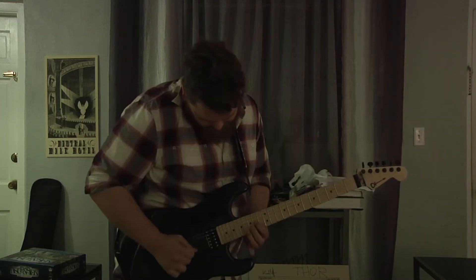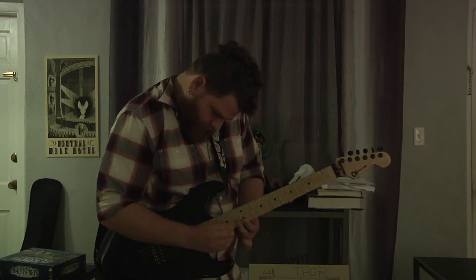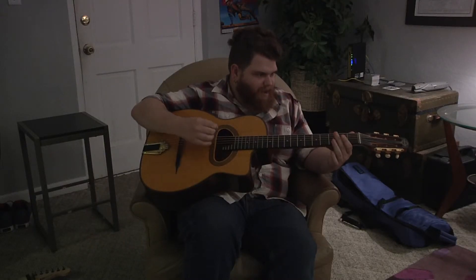Perfect for strumming, shredding, tapping. They even work with acoustic guitar. Thanks, Johnny Cool.